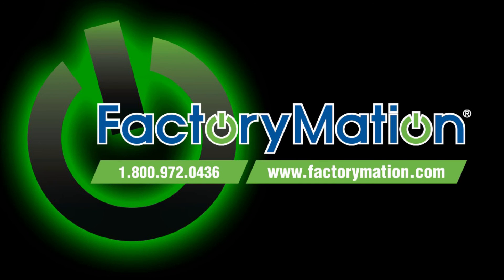For more information regarding the TECO CV7300 series VFD, please visit us online at FactoryMation.com.